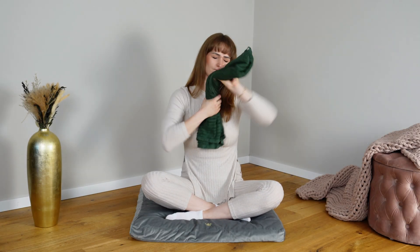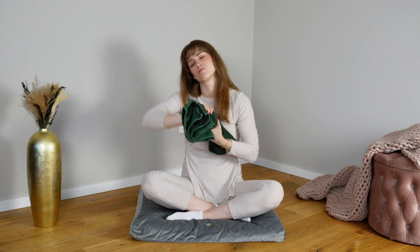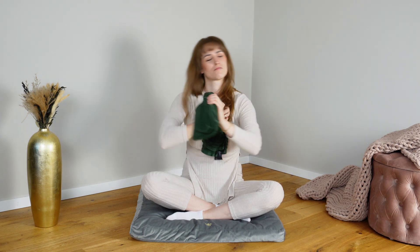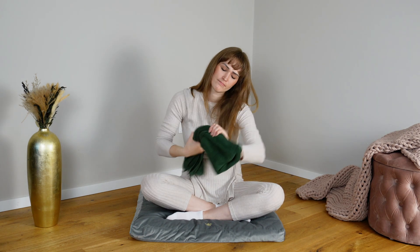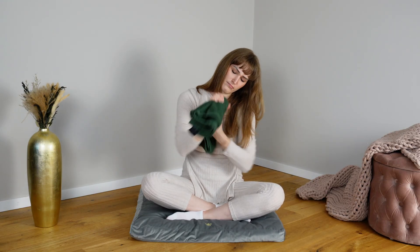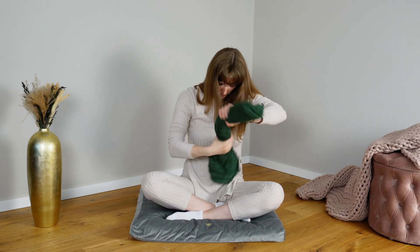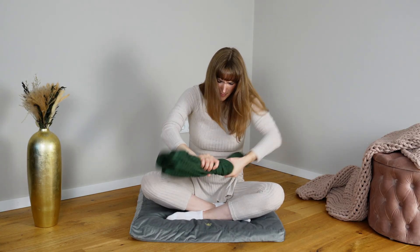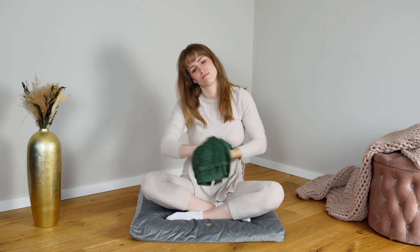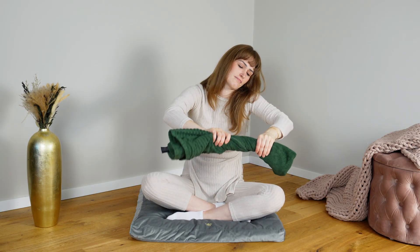Hold a towel with both hands and twist it as if you're wringing out water, focusing on the movement through your hands and forearms. This action stimulates sensory receptors in your hands, arms and shoulders, creating a wave of tension and release that your nervous system senses as movement and control. The wringing motion helps to stretch stored muscular holding patterns, stimulates proprioceptors and signals safety, allowing your body to downregulate stress and invite a sense of grounded energy and calm.